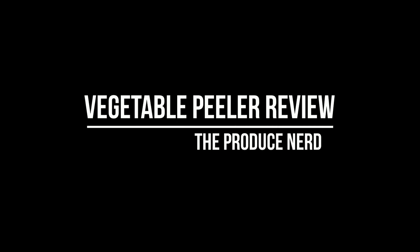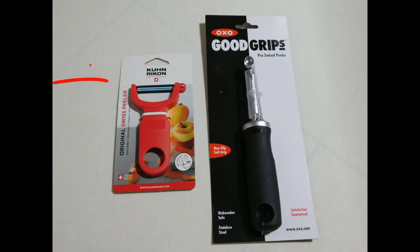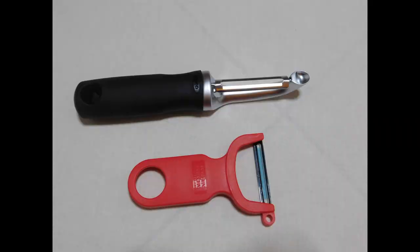This week on the Produce Nerd we're going to do a review of two different vegetable peelers: the Kuhn Rikon Original Swiss Peeler and the OXO Good Grips Pro Swivel Peeler. These are two of the most recommended peelers that I could find online, and so I decided to buy them and test them out myself.